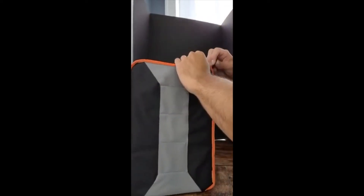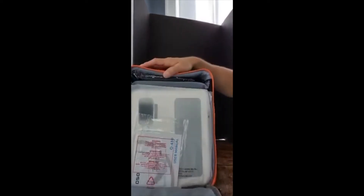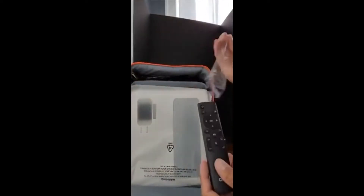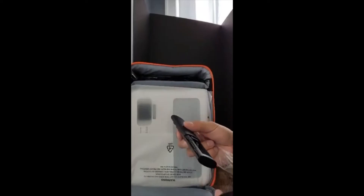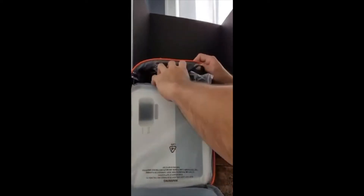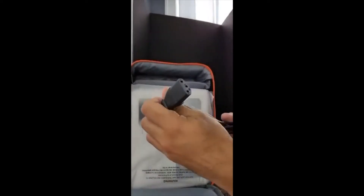So pull it out of the box like this. Let's have a look — everything is packaged in there very nicely. That's our user manual right here, I'll put that to the side. We'll need two triple-A batteries to get this thing going.